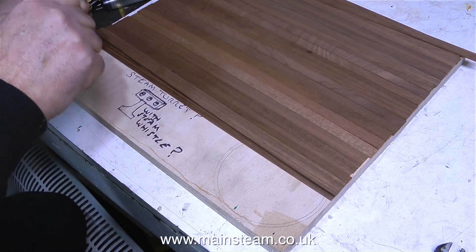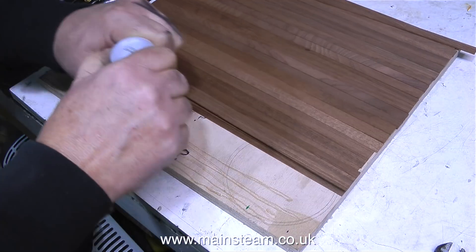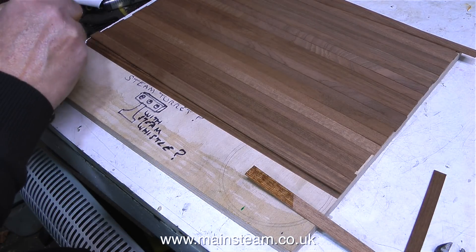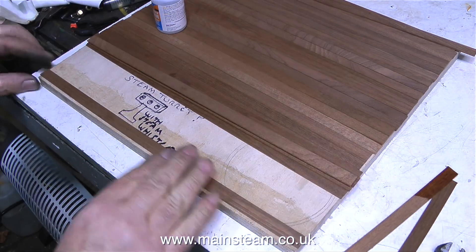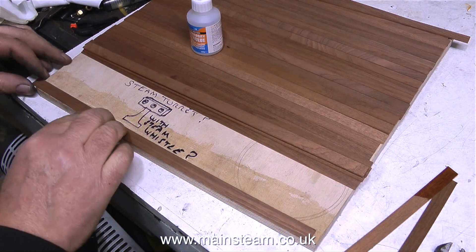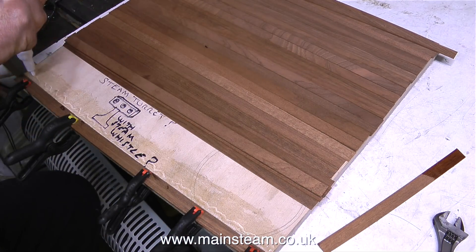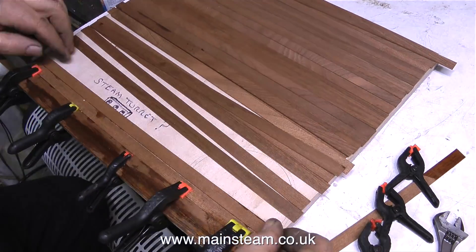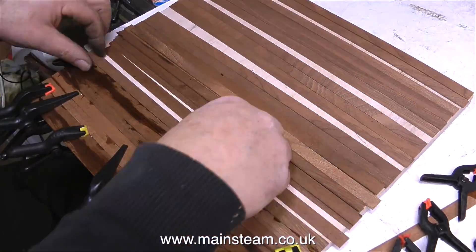Time now to work on the baseboard — this can be a very tedious job so I'm going to speed it up. What I'm doing at the moment, to illustrate a point, is spreading on lots of adhesive. This adhesive is cyanoacrylate — CA glue, or super glue — the high-viscosity version. But I never found it successful spreading a lot of adhesive on and then sticking several planks at once; I generally do them one at a time to make sure every plank is firmly stuck down.